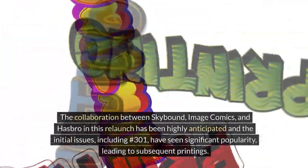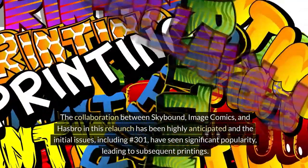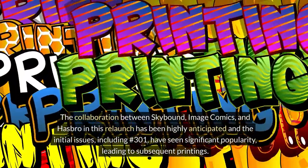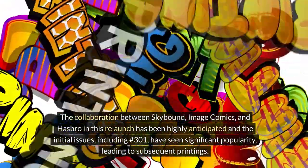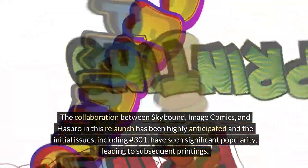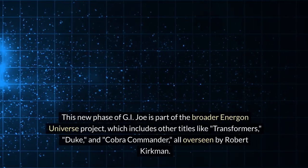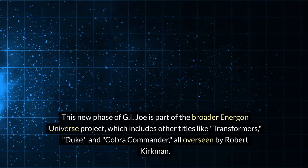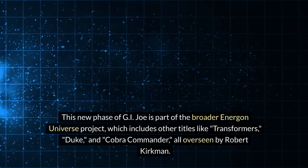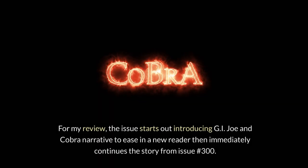The collaboration between Skybound, Image Comics, and Hasbro in this relaunch has been highly anticipated, and the initial issues including number 301 have seen significant popularity leading to subsequent printings. This new phase of G.I. Joe is part of the broader Energon Universe project, which includes other titles like Transformers, Duke, and Cobra Commander, all overseen by Robert Kirkman.